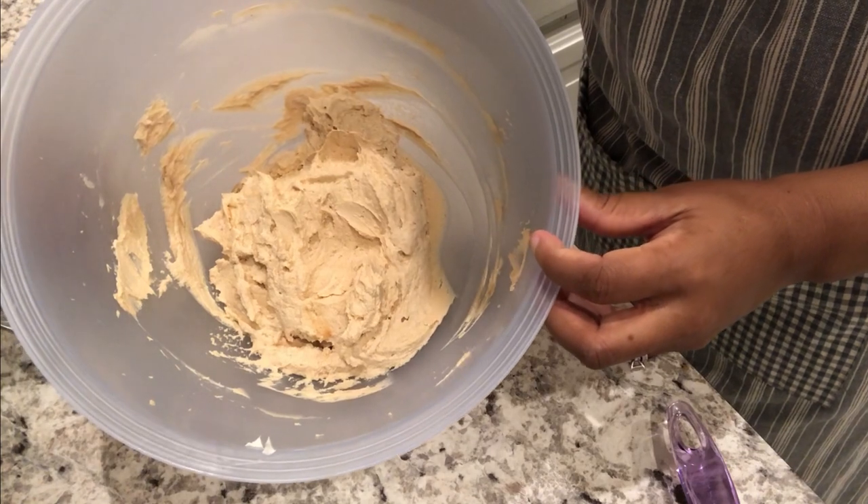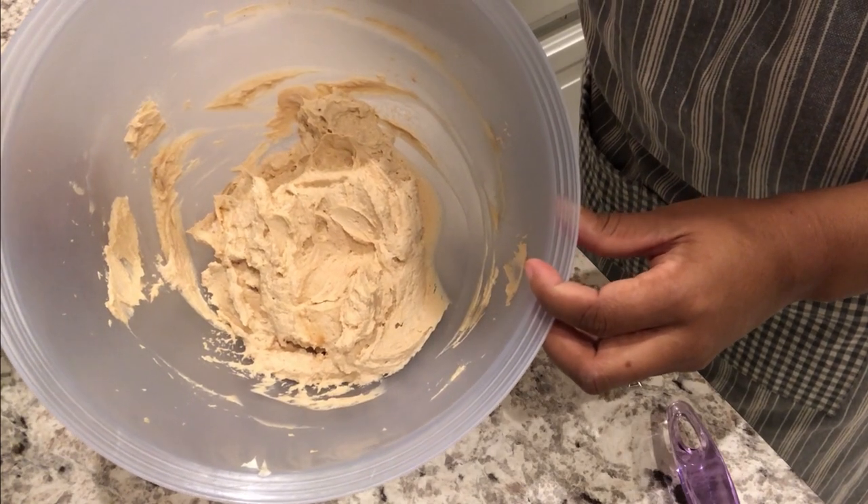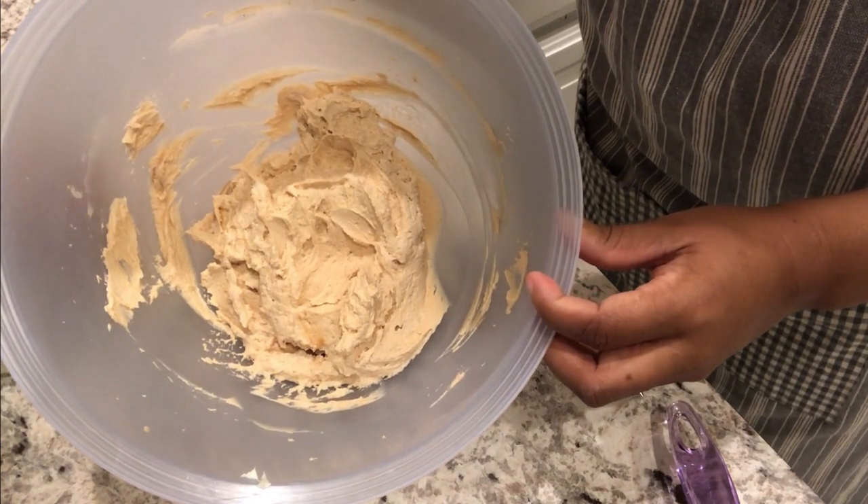I've got that all mixed together and now I'm just going to add in my powdered sugar and mix it until it's smooth.